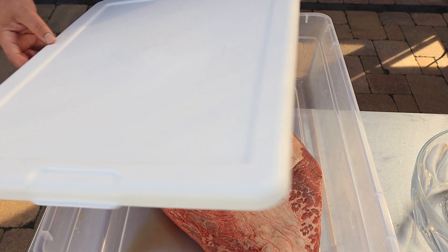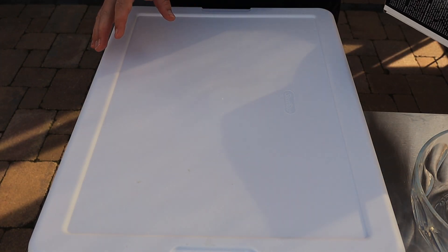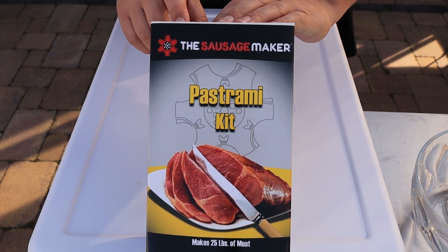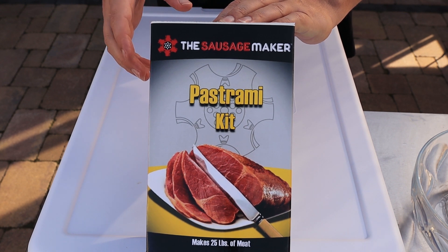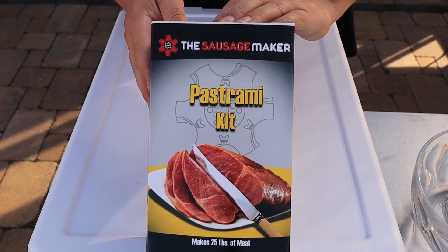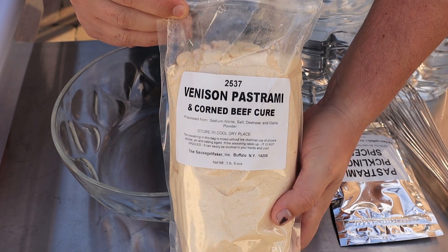I went out and got this pastrami kit — a good friend recommended it. He uses it on venison, like for a venison roast he likes to corn them, but it's also good for brisket. If you want to know how to make your own brine, I'll show you how to do that later in the video.